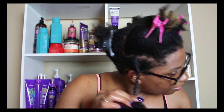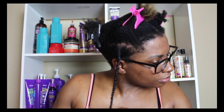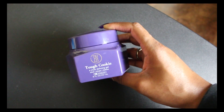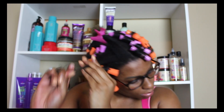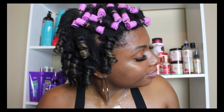Next, I'm going to two-strand twist my hair all the way around and allow it to dry for about 30 minutes so it won't take forever to fully dry when I style it. Now I'm going to go in with the Tough Cookie Style Defining Gel, applying it over small sections of my hair and perm rodding it. I must say this gel is very lightweight, and I was very pleased with how my hair came out the next day, as you can see.